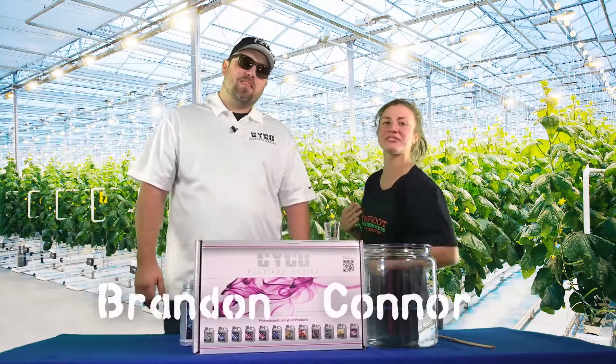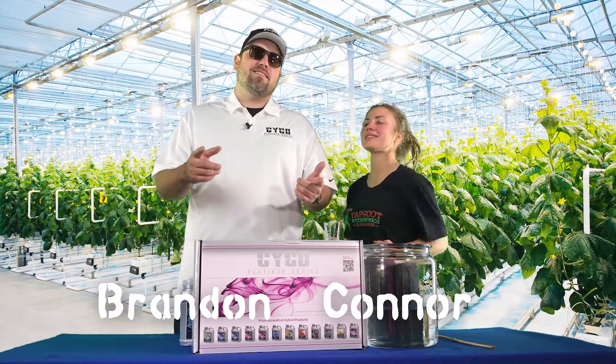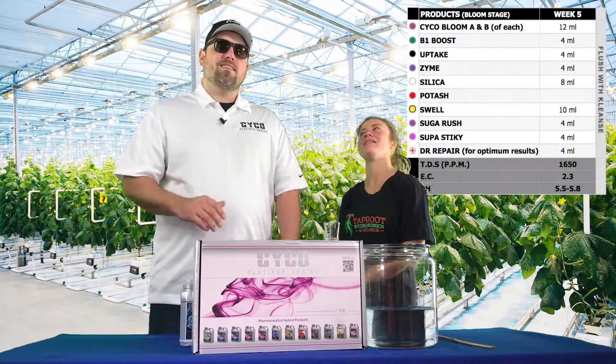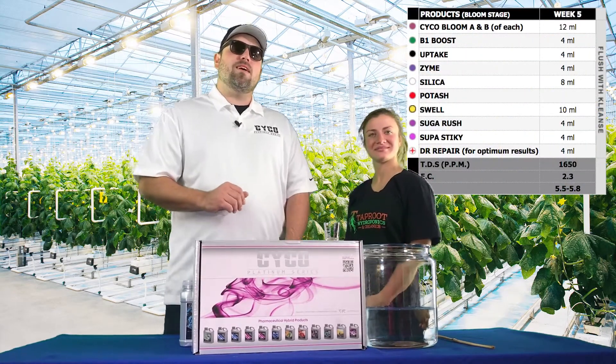Hello, I'm Connor with Taproot, and this is Brandon with Psycho Platinum Series. And here we are walking through Bloom Week 5. We're here at Taproot in Atlanta, Georgia.